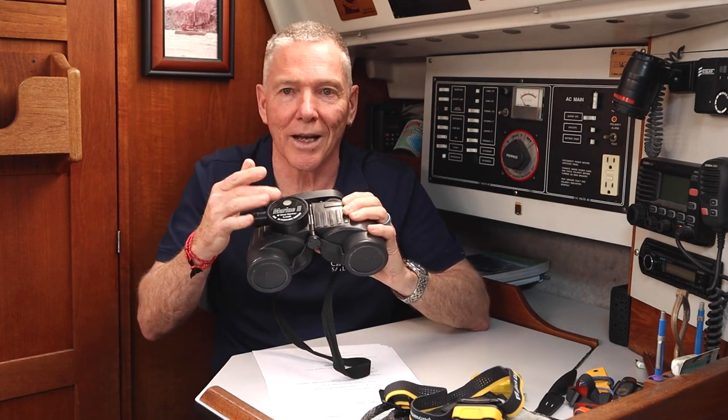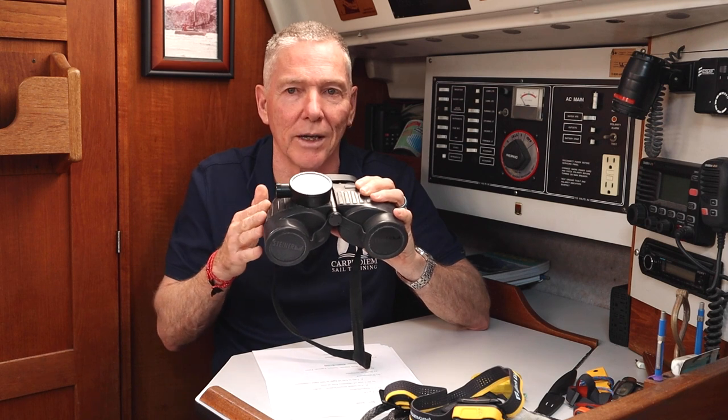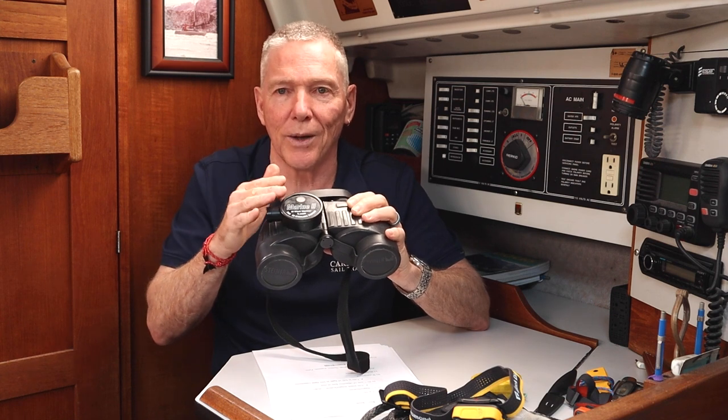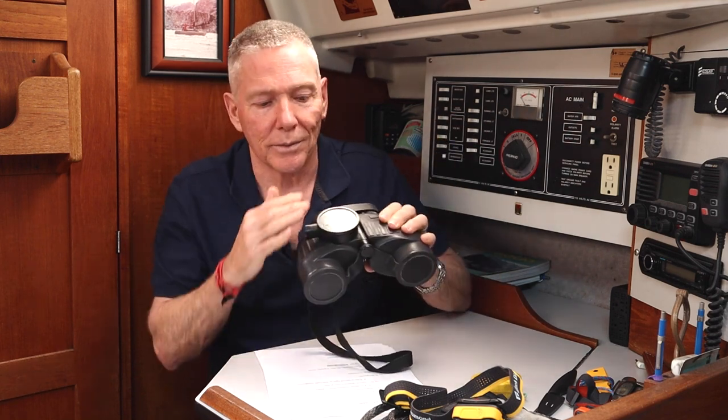Another thing worth mentioning: there are some features you may or may not want on your binoculars. This one I got with a built-in compass, which I actually find of limited value — the compass isn't damped well enough for my needs. The illumination is electronic, and the battery and bulb have both failed — it doesn't work anymore. I use my little Plastimo with the glow-in-the-dark. A built-in compass might be something you find useful, though.